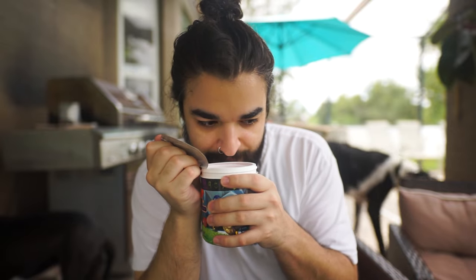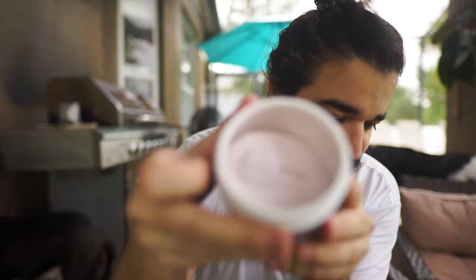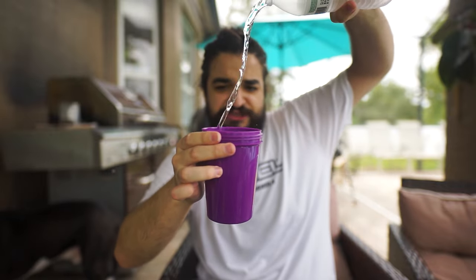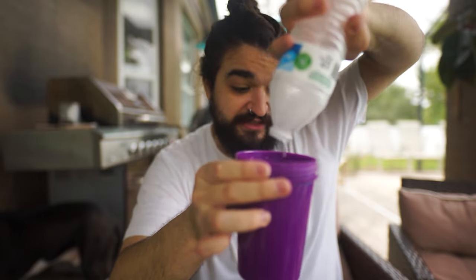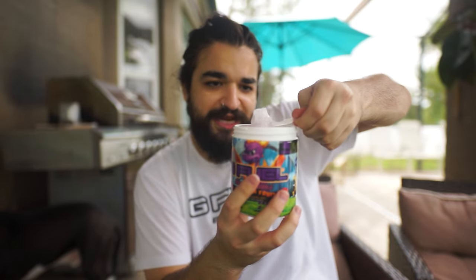It's gonna smell... okay, it kind of has remnants of how Fazeberry smelled, and the powder is like a whitish purple. Very fruity, very very fruity. Kind of smells like a gummy candy — that's interesting. We're gonna fill up our Spyro shaker. Get some nice cold water. This is my first G Fuel serving of the day, so I am super lit for it. I'm gonna take a nice scoop of our Dragon Fruit.